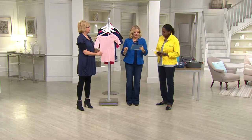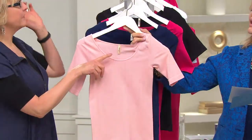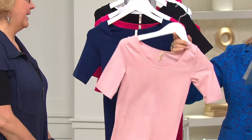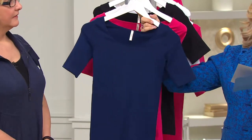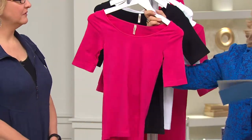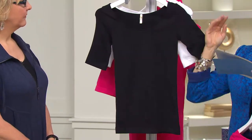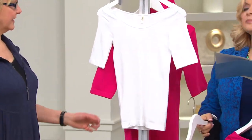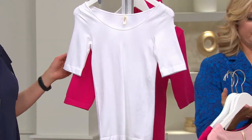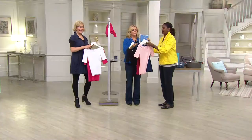Here are the colors: this is our blush — that's what we have on right now. There's your navy that Pat's wearing. Yes, this is the rose — isn't that beautiful? It's like a fuchsia rose. And then black, which is certainly something you need, and white — perfect going into spring and summer.